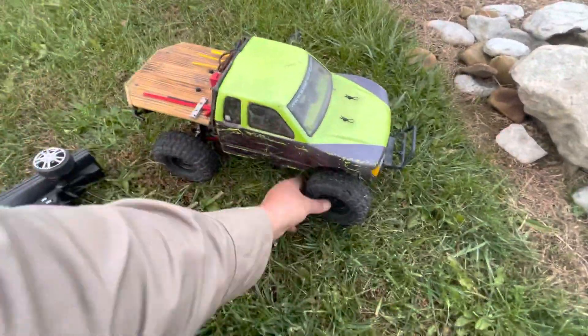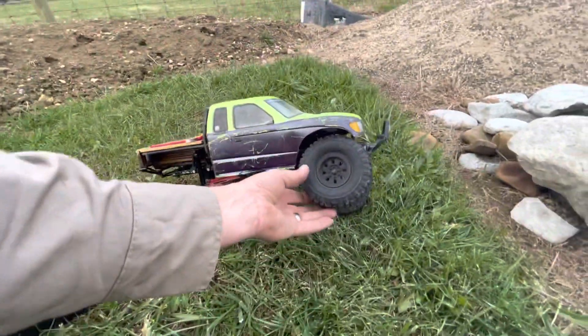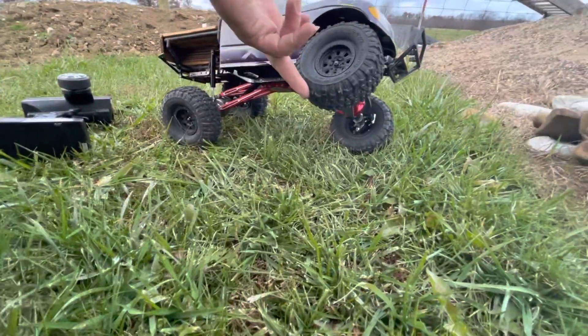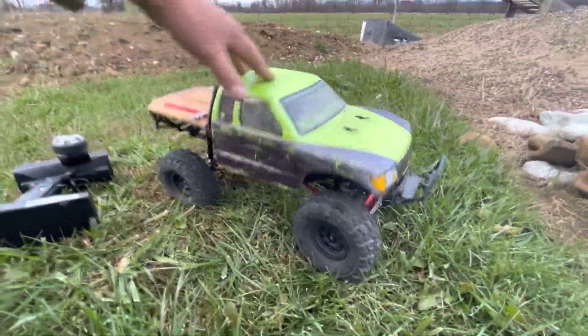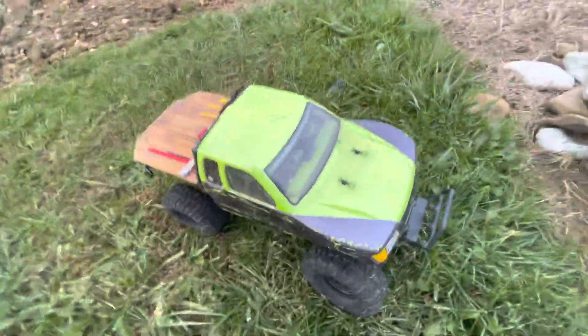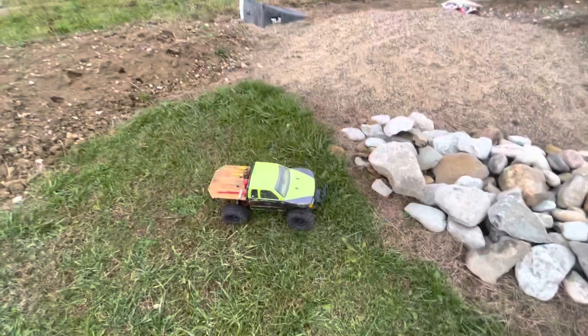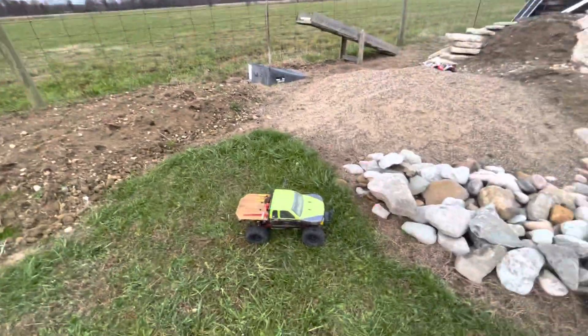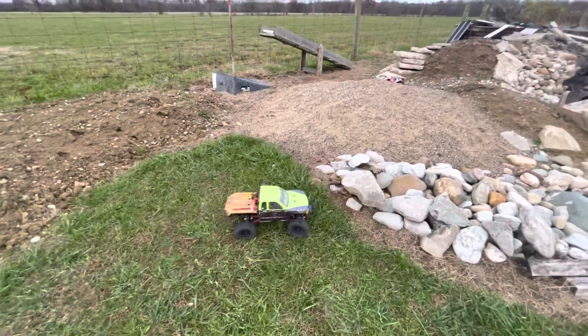I know some people might say it's too much, but this truck will flex. We'll see how it does — I'm hoping it'll do all right. The truck has not been out for probably a year.